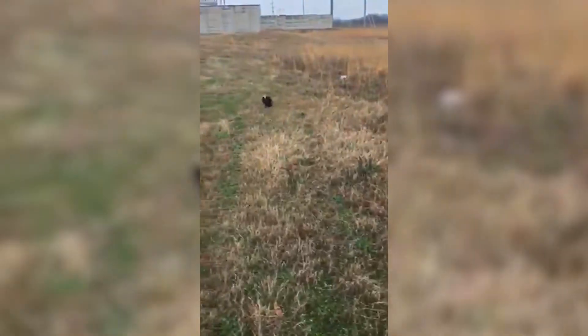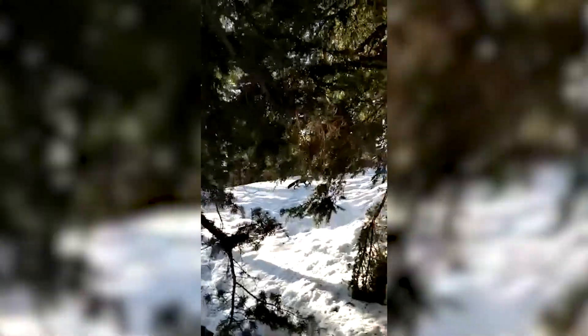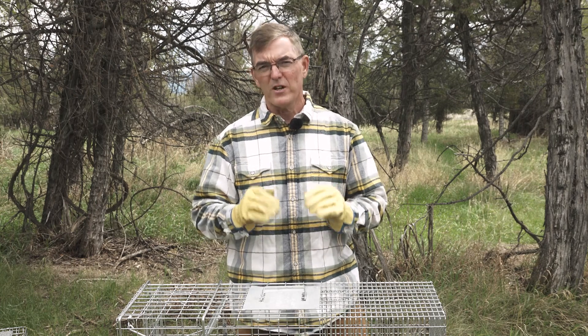Many different species can be captured with cage traps, but they won't work for everything. Trappers typically use cage traps for raccoons, skunks, possums, fisher, gray fox, beaver, and bobcats. Cage traps will also work for muskrat and mink as well. But coyotes and red fox are less likely to venture into a cage trap — that's not to say you can't catch them in a cage trap, but it probably should not be the first choice if you want to be efficient with your trapping.